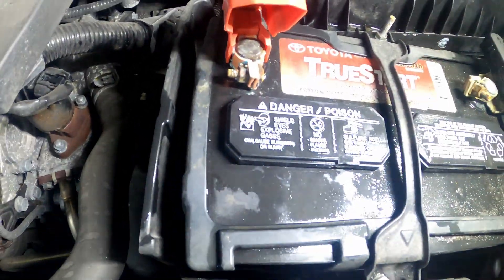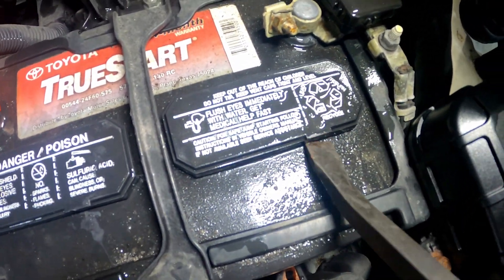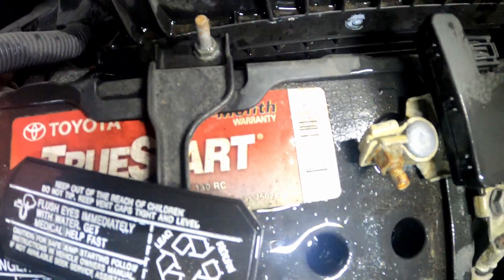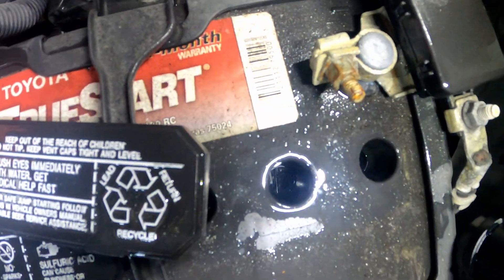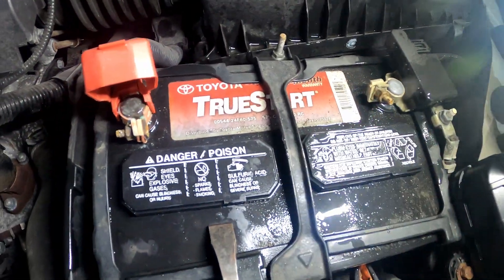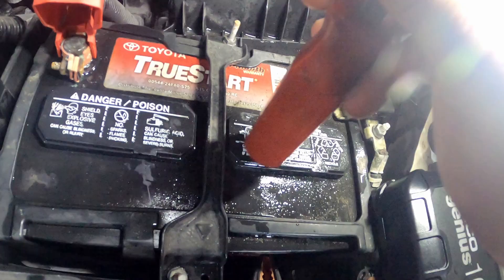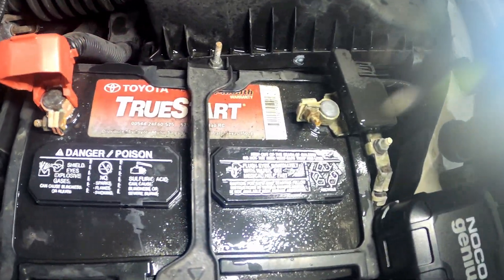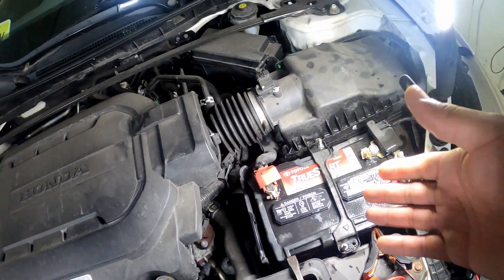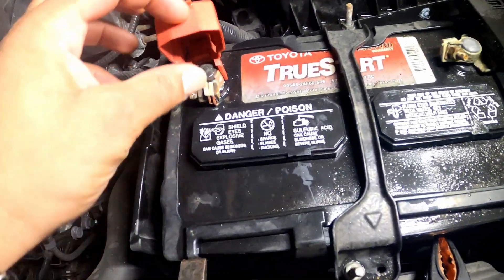Newer batteries like AGM batteries won't have this — you won't be able to pop these caps up. I popped the other side just to look — those ports are higher than the ports on this side. I'm gonna get some distilled water and fill them up. I might just replace the battery. Sometimes these batteries can be over two or three hundred dollars, so this is way cheaper than buying a battery.